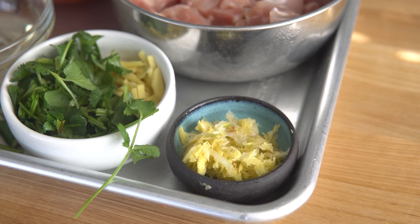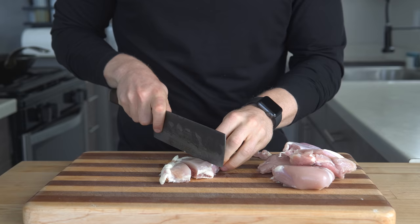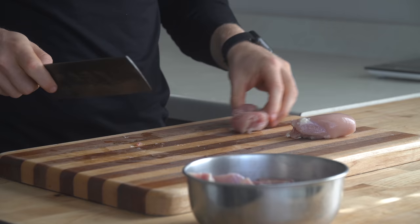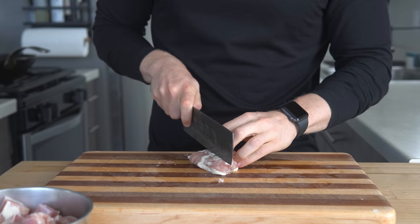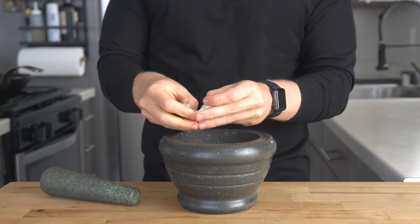To start, I like to prep everything ahead of time, but you can definitely do parallel processing if you'd like. First, get out the boneless skinless chicken thighs and chop them into large cubes. I'm using these because they cook faster, but you could really use any meat here — pork, beef, or even just a bunch of vegetables. It's the same base process.